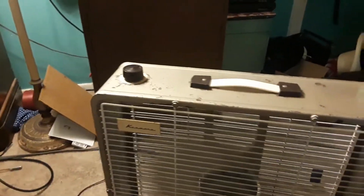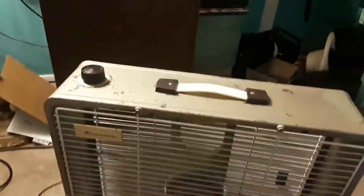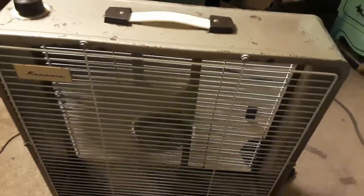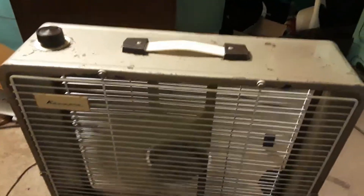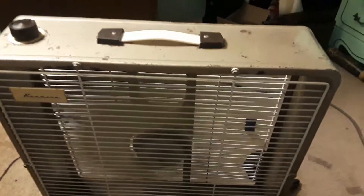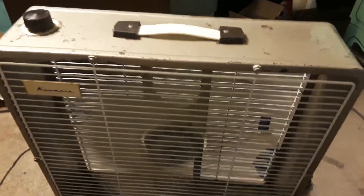Now this is about as fast as it goes on the low setting. It is very quiet compared to when I first got it, and before I did the repair video even. It no longer requires oil every 30 minutes, and it's been consistently powerful and quiet.